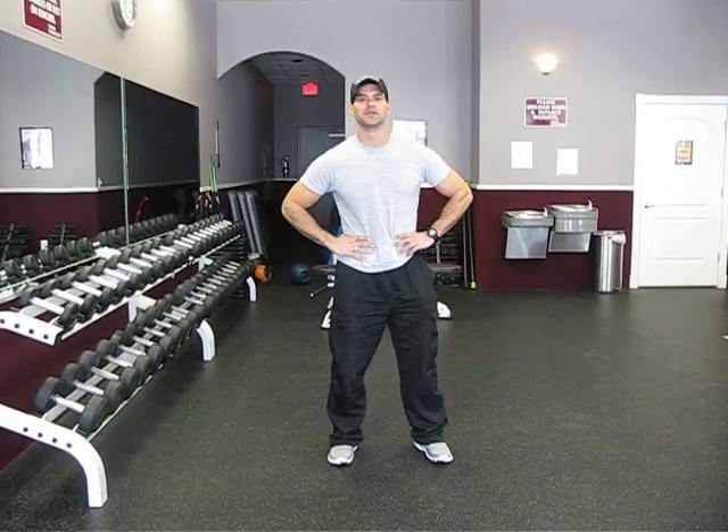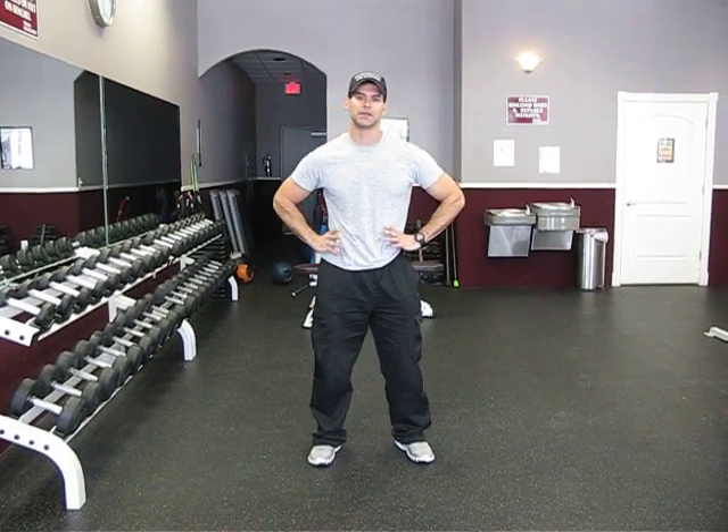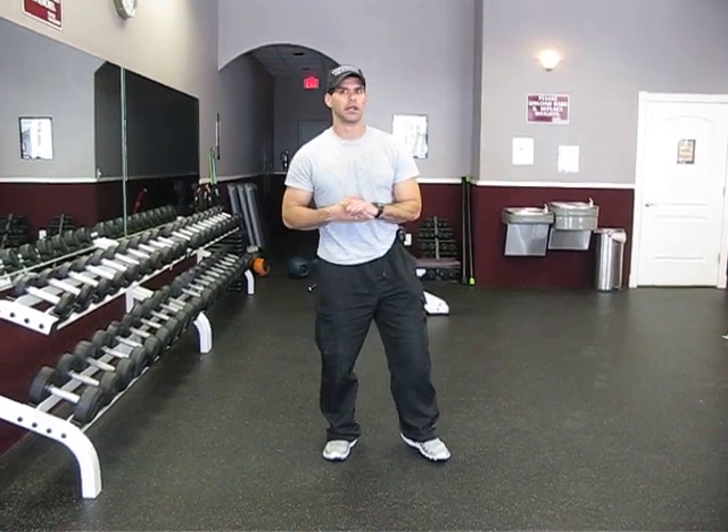Hi, I'm Carlos Torres. Today's video and article is about effective exercise for working with the inner thigh, which is a common area of concern for a lot of women, and we're not going to be doing an isolation exercise.